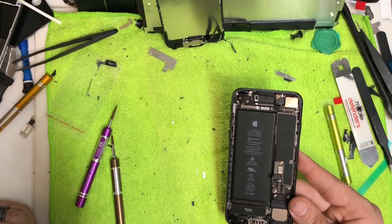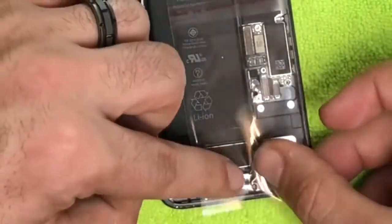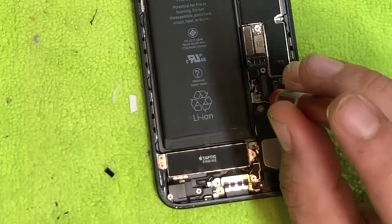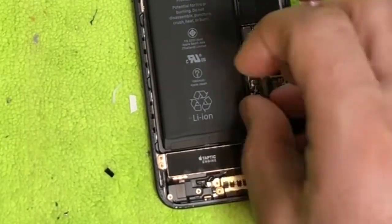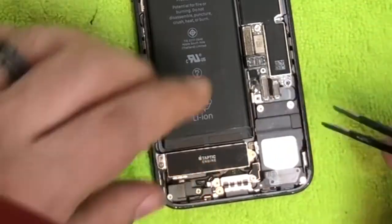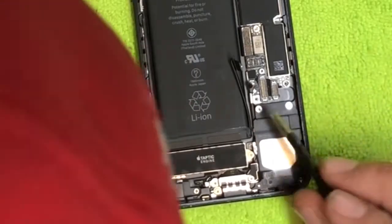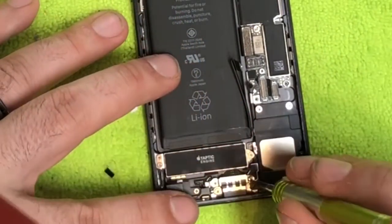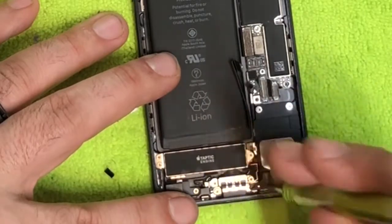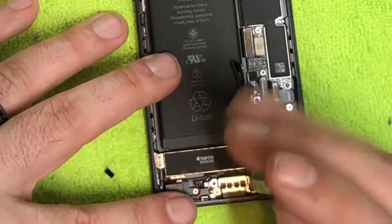Now we're going to get under the cellular antenna and replace it. The antenna is right here and it connects to two little connectors — specifically the top one. I'm going to remove this screw and try to lift up on the cable connector. Sometimes you have to remove the whole motherboard but I'm hoping not — this is my first time replacing the antenna on this particular phone. Going down here to unscrew the bottom screw holding the antenna in.